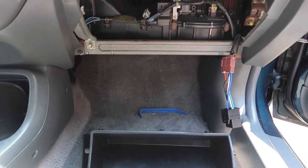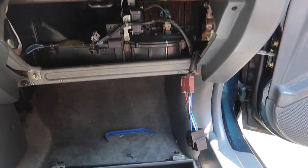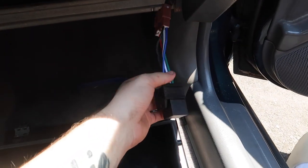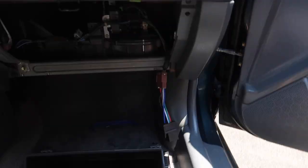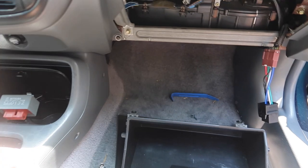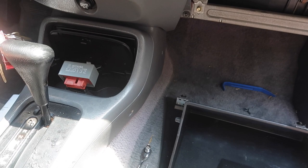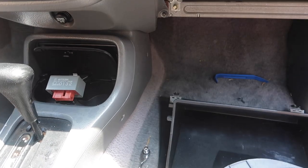First things first — I forgot to mention you should probably have the negative lead on your battery disconnected just in case. Here I'm going to test it right now to make sure everything is straight with just the relay and no kill switch, making sure we're running 100% normal with no issues.